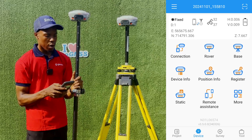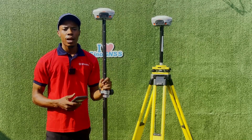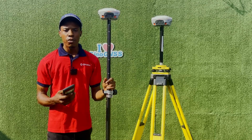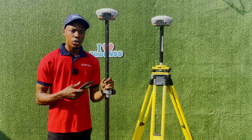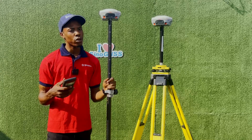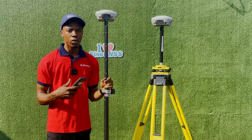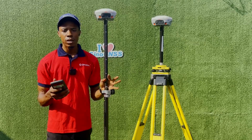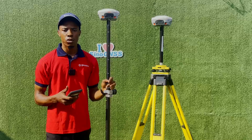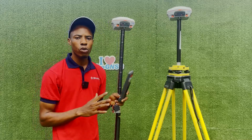Our rover is now fixed. To explain how frequency works: it's like a walkie-talkie. If you and your colleague are both on channel 1, you can communicate. But if a third person nearby is also on channel 1, you'll receive their signal too. GNSS signals work the same way because they all transmit on radio frequencies — so changing the channel resolves the interference.